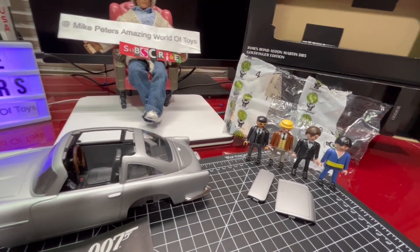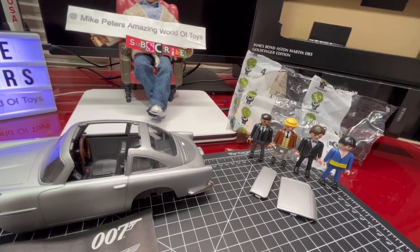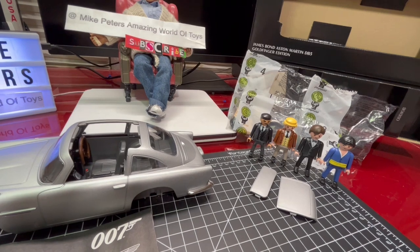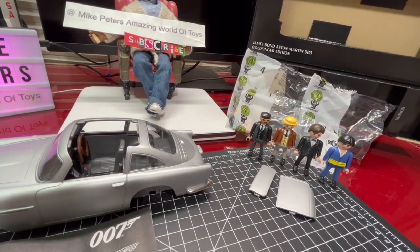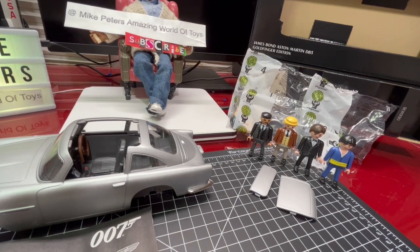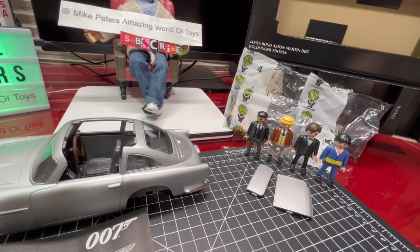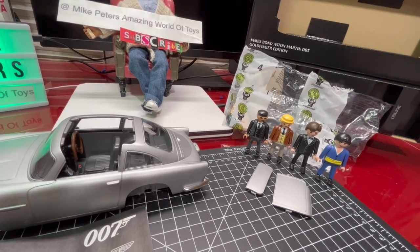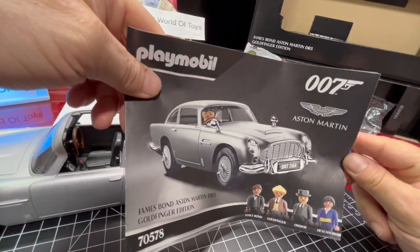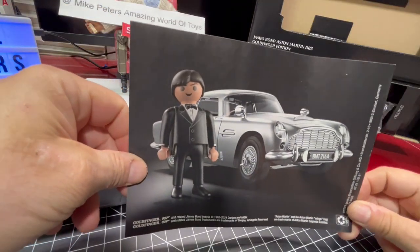It's out of the box, and before we go any further — it's a real quality toy, absolutely amazing. There are four numbered bags with all the extra pieces to add to the car, some stickers, and hats and accessories for the characters — including a pair of binoculars for Mr. Goldfinger. Inside the booklet that comes with it, the back cover has a beautiful shot of Mr. Bond with the DB5.